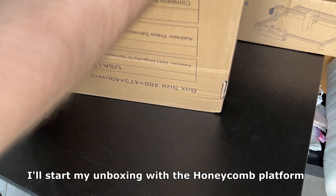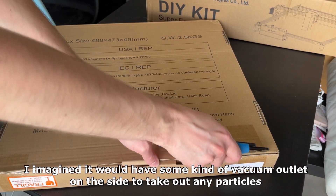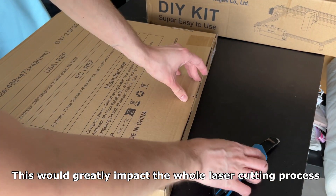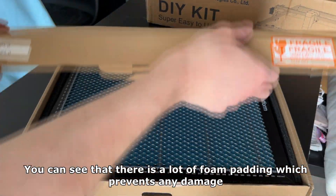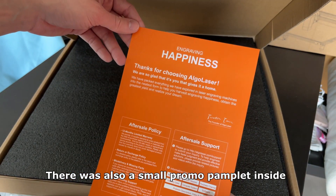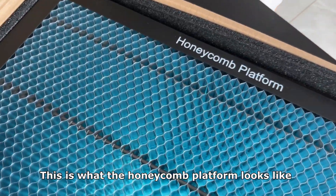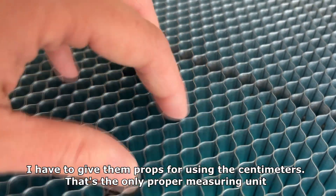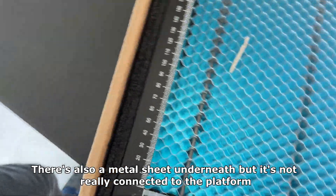I'll start my unboxing with the Honeycomb platform. I'm actually super curious what it will look like in person — I imagined it would have some kind of vacuum outlet on the side to take out any particles, which would greatly impact the whole laser cutting process. This is what the Honeycomb platform looks like. It's basically a flat metal grid with rulers on both sides. I have to give them props for using centimeters — that's the only proper measuring unit. There's also a metal sheet underneath but it's not really connected to the platform.